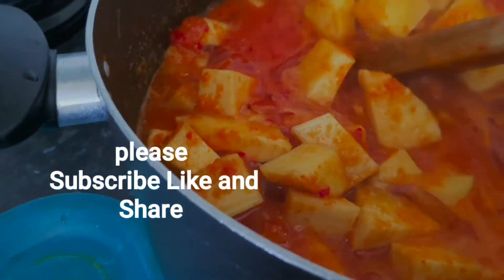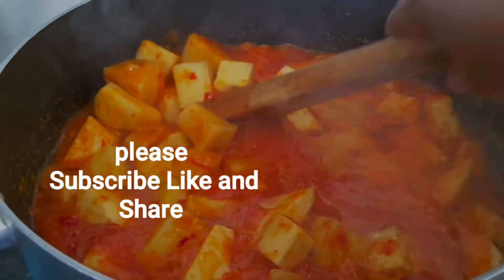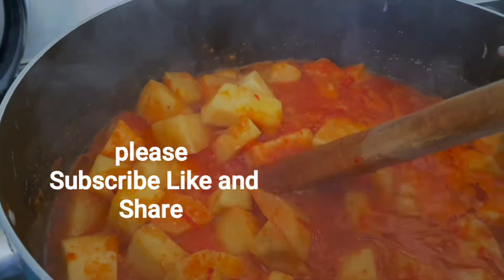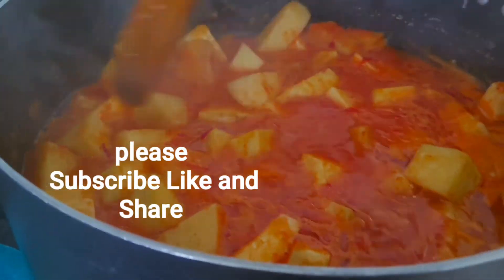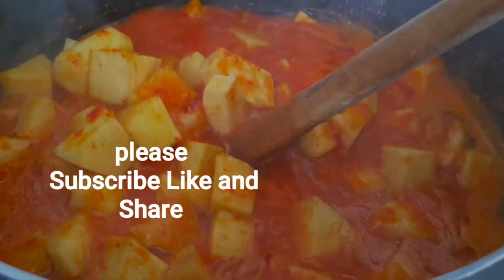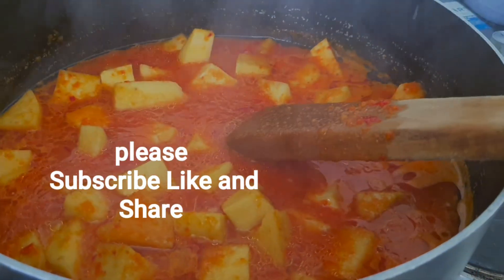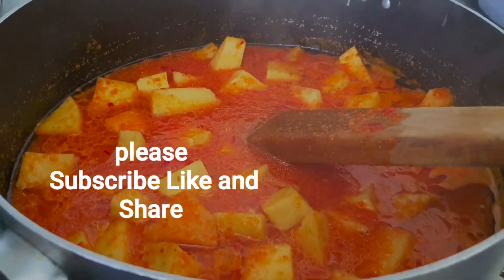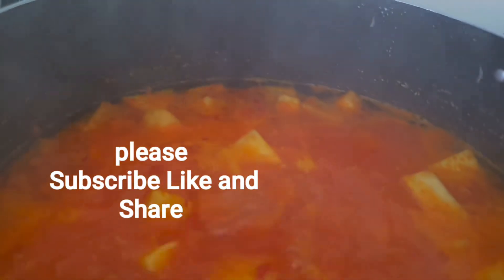I'm going to stir it together. You can see the color — that's the work of the paprika. The long pepper is going to make it very red. You can see the color now as the yam is boiling.